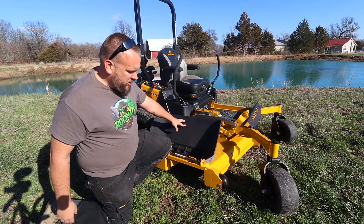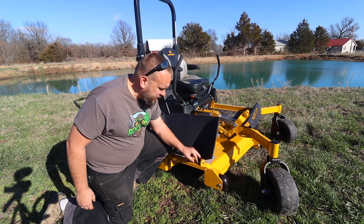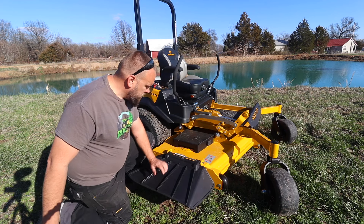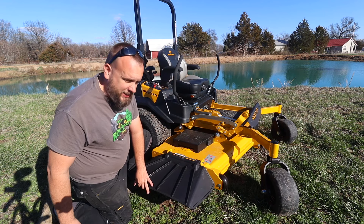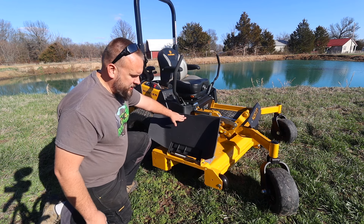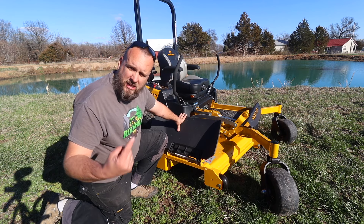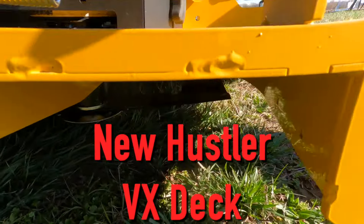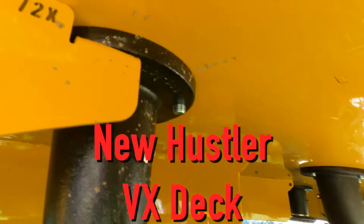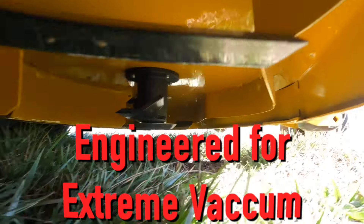Number one — the way this deck is built. Most companies are using a seven gauge on their deck, and that's what this is, but it's three layers of seven gauge on top and around the spindles. Everything about this deck is overbuilt, and I'll get a camera under here and show you what it looks like before we cut any grass. That's a unique look to the shape of the underside of that deck and the way it's directing the flow of grass.